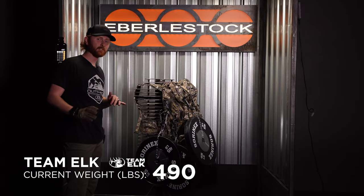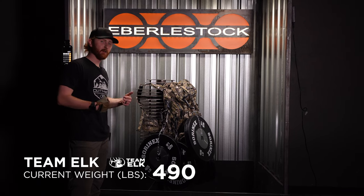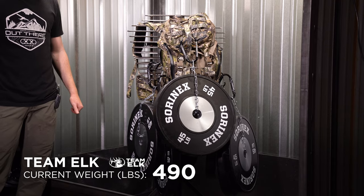So that's 490 pounds and I'm starting to hear a little crack, but it might just be some MOLLE webbing kind of being a little stressed, getting a little pulled.